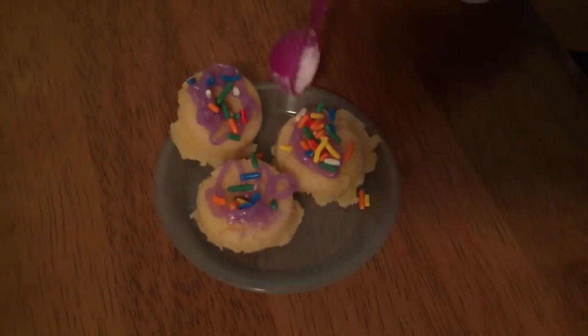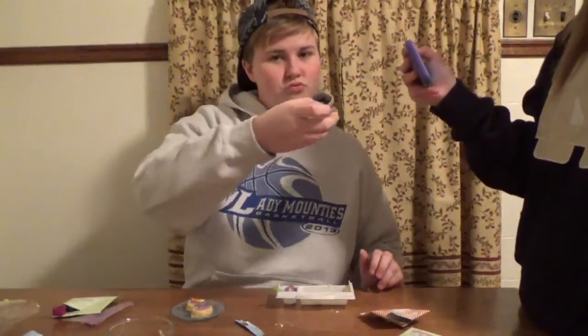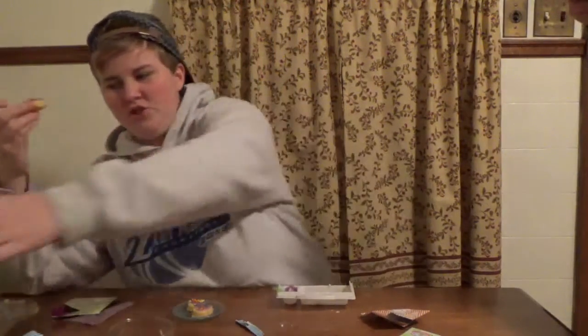We should have a bake sale. I'm scared - I think this part is gonna be good and not just like nothing.